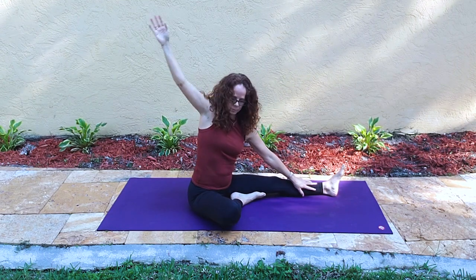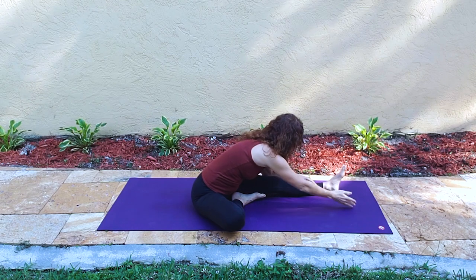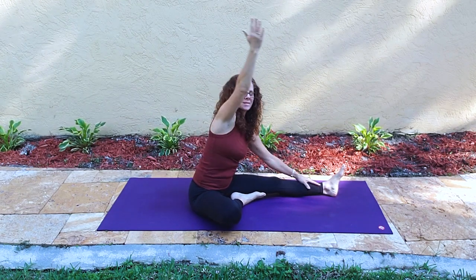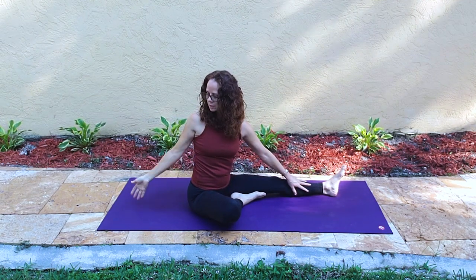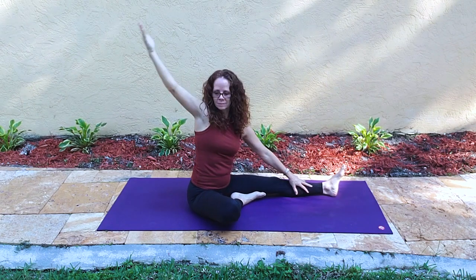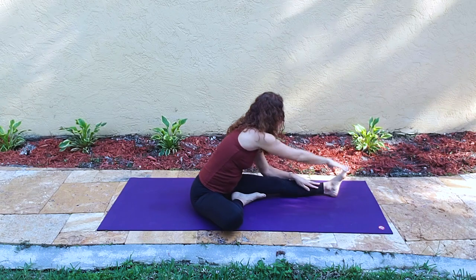Now we'll make this an upper body twist. The right arm reaches forward and then back, allowing the torso to rotate back and forward. Inhale up to rotate, choosing your own perfect pace and feeling the opening through the side body.